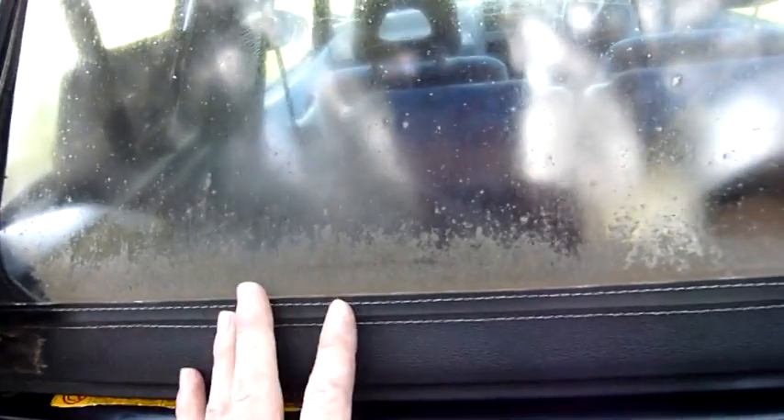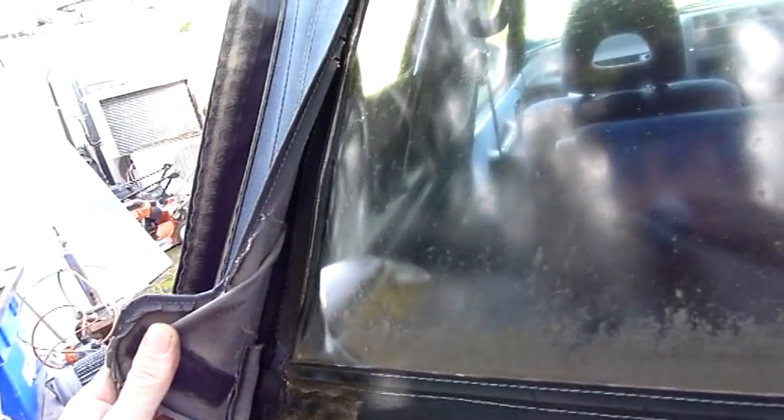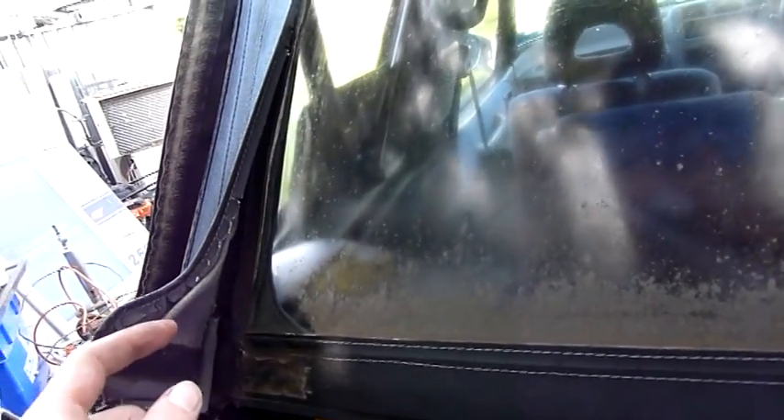I'm hoping it'll pass roadworthy, but if it has to be replaced, it has to be replaced. We do a bit of vinyl sewing at my work making pool covers, so we've got the machinery. I'll talk to the boss and spend a couple of hours on the machines — I'll buy the clear PVC and stitch it up myself.